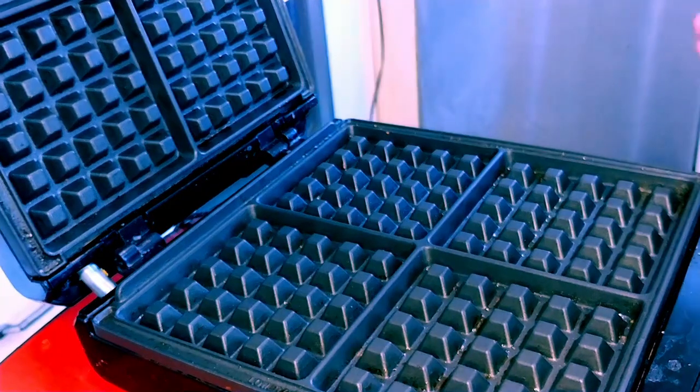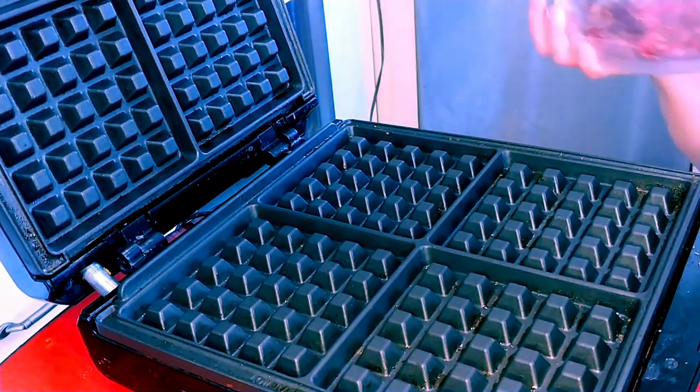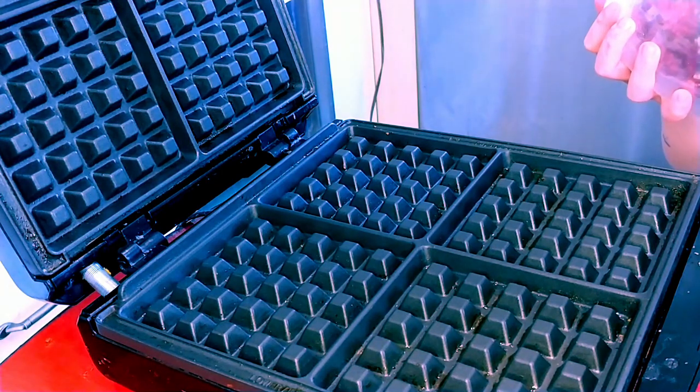Now that it's all mixed, we're going to put it in here, stir it, press it down, and press it.